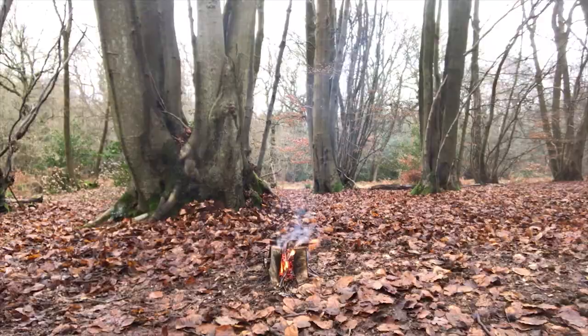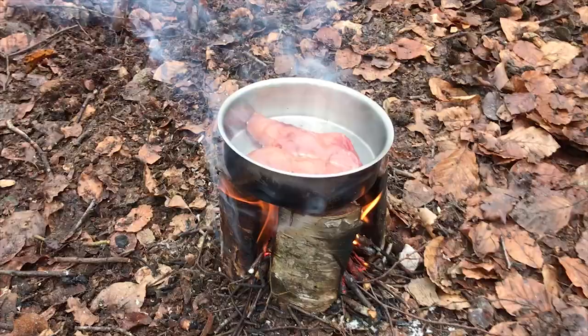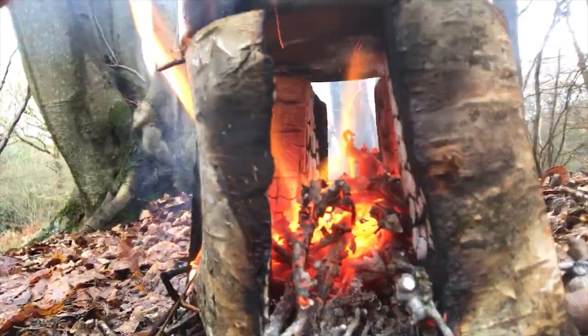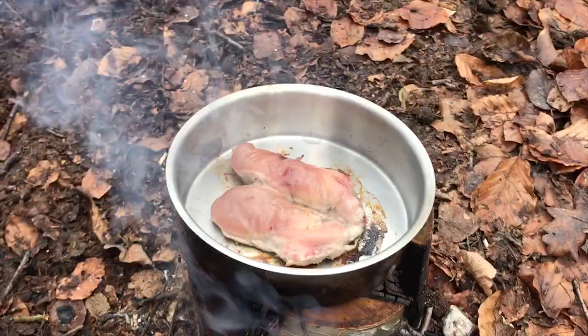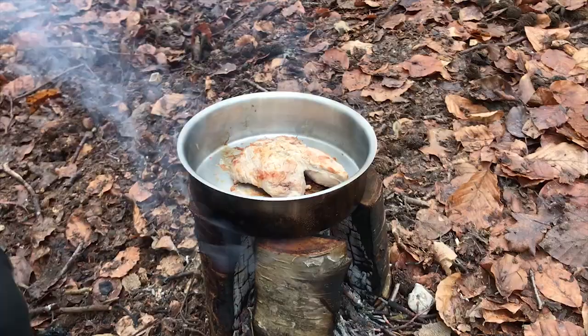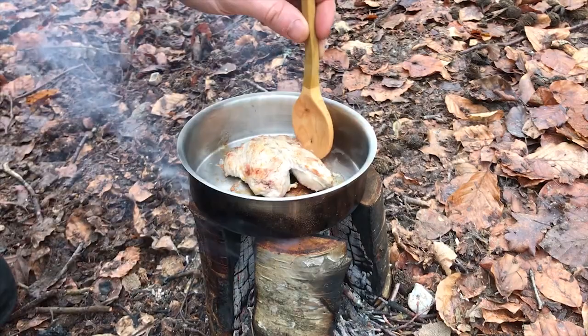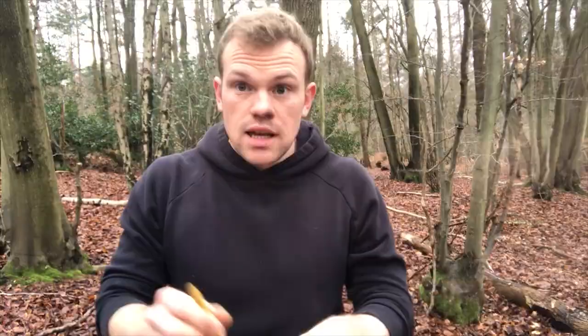My take on a Swedish candle is burning away quite nicely. The beauty of it is the partridge in the dish just sits on top and cooks without smothering the flames below. Partridge, like a lot of game, is really low in fat so it has a tendency to stick — I'll give it a flip. That only took literally three or four minutes. Let's have a look at the other side. Partridge has a tendency to dry right out if you cook it too long, so I didn't cook it for very long.